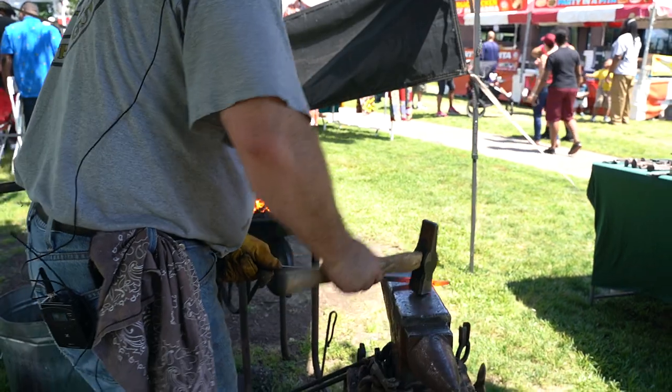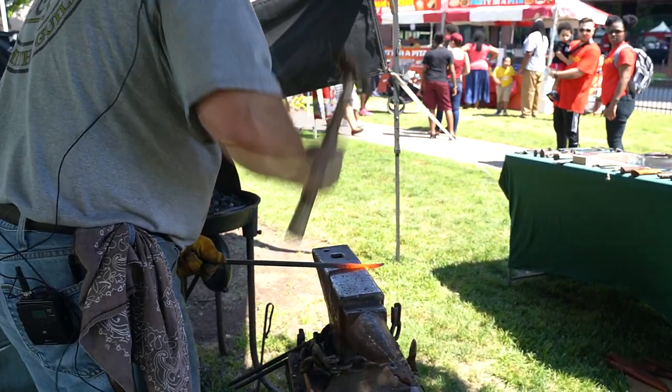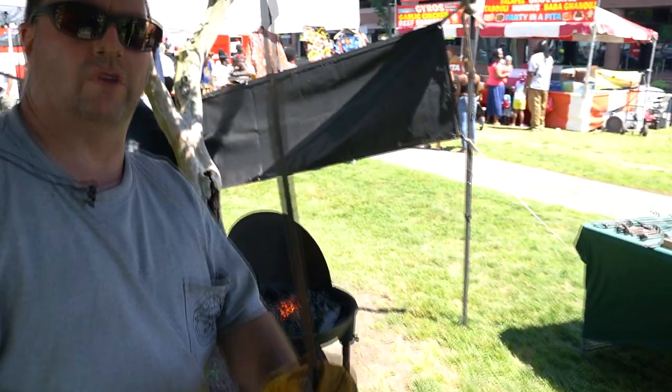Now I'm going to draw it out again. I'm going to use the edge of the anvil. What I've ended up doing is drawing it out, making it longer and thinner.